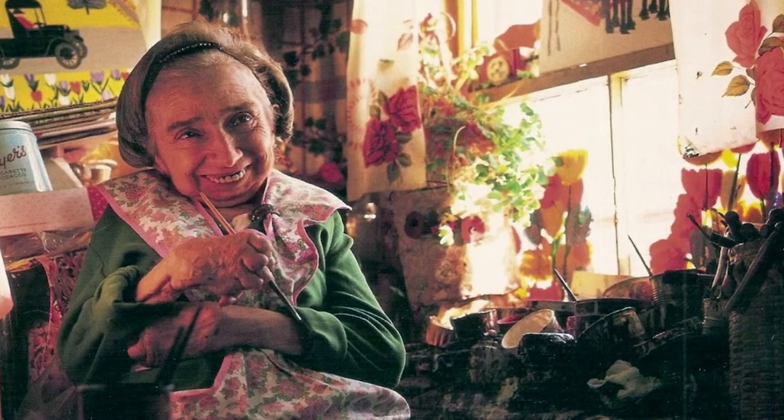And so right through to the end of her days, she always used good brushes — number 22.